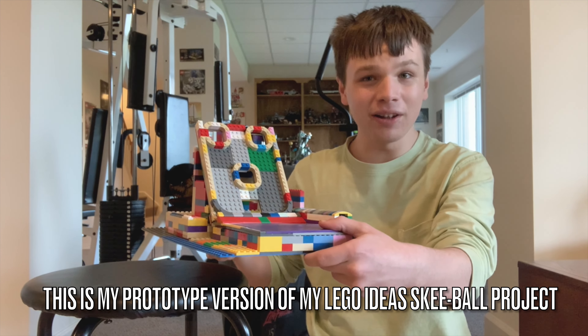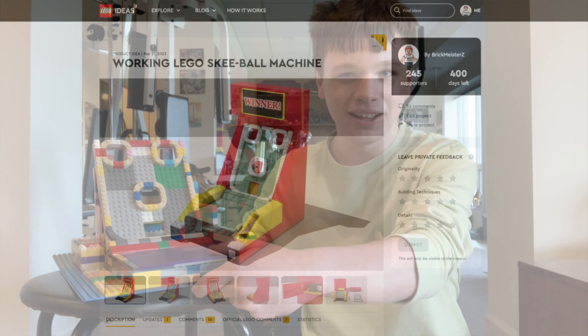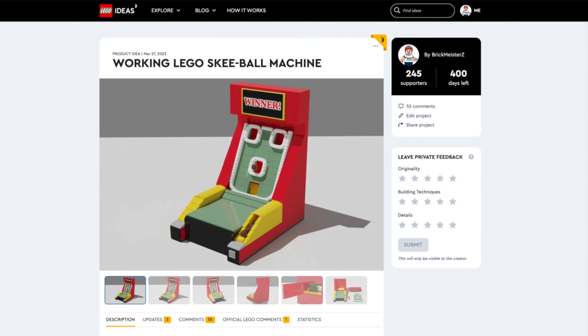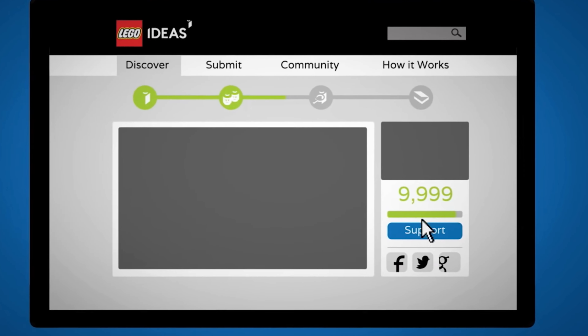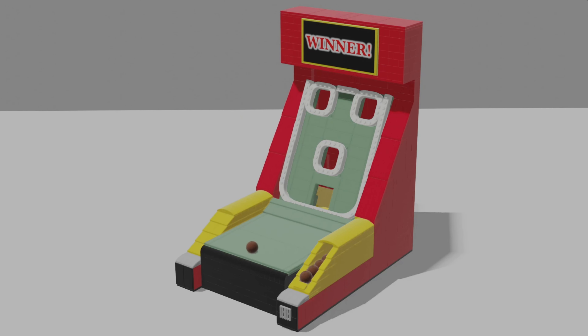But before we dive into this video, take a look at what we have. We're over 200 supporters right now, which means we're off to a great start. And if this project reaches 10,000 supporters, LEGO will review it and see if it's possible to become an official LEGO set.